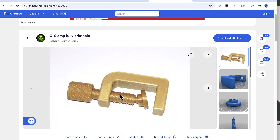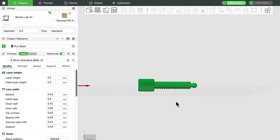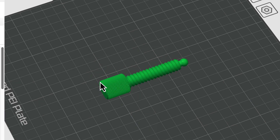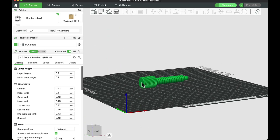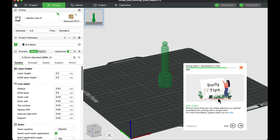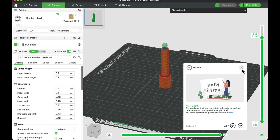Now let's say I want to print the bolt from a G-clamp. When I import it into my slicer, it's lying down and there's a gap underneath it — printing it this way would create plastic spaghetti. I can reorient it so it stands on its head: I choose the object, click 'lay on face,' click on the top, and make it stand upright. Now when I slice it, it prints just fine.